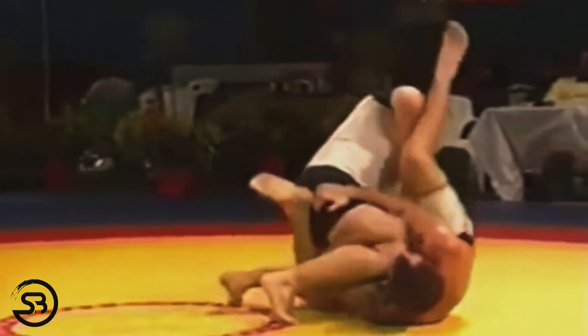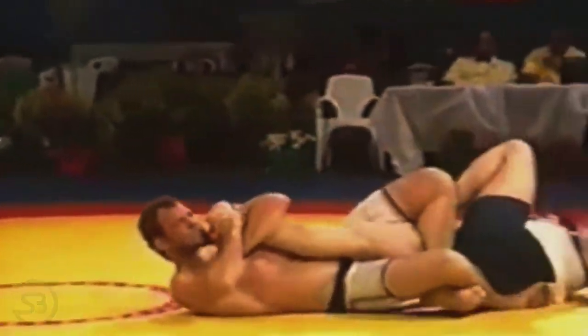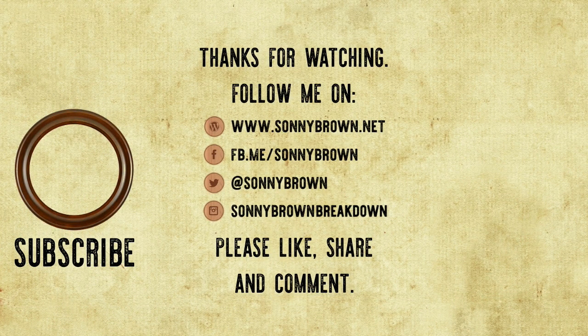And if you'd like to learn about more ways you can enter into the guard position by choice in MMA, then check out my comprehensive study on guard pulling in MMA, featuring Kron Gracie, Shinya Aoki, and Demian Maia. We'll see you next time.